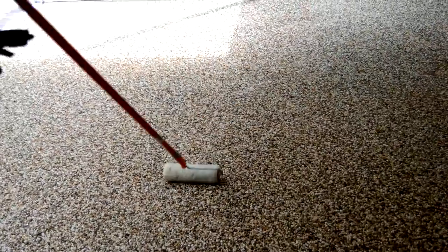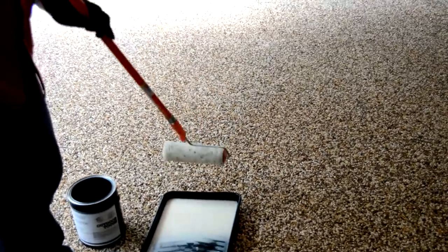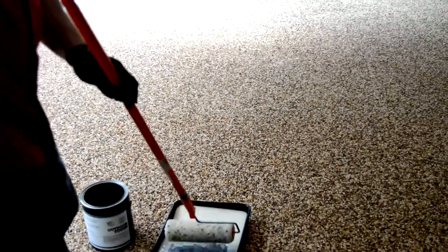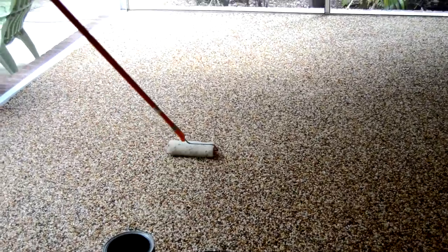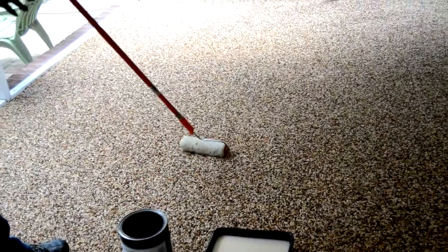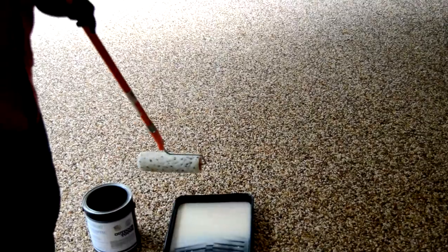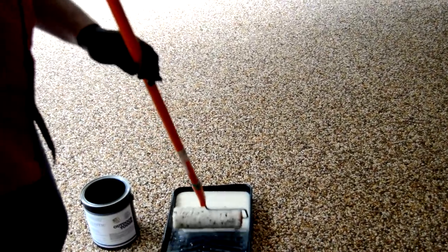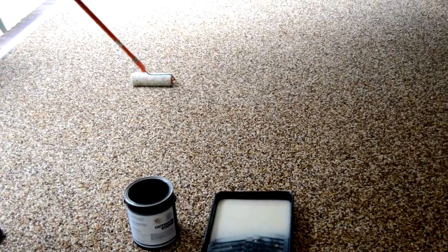Then mix up some more Polyvastic or epoxy and roll a top coat over the floor. If you use an indoor epoxy top coat, it will be ready to walk on the next morning, and the outdoor Polyvastic top coat will take an extra day to cure. Now you will have the nicest looking floor in town, so be prepared to offer your services to your friends and neighbors. Have fun and enjoy!